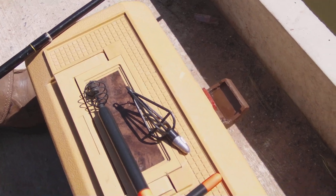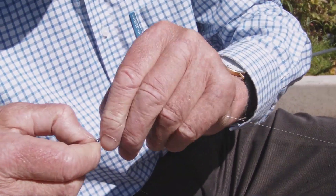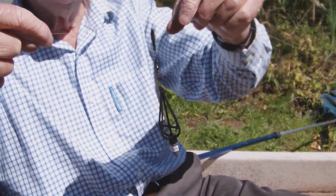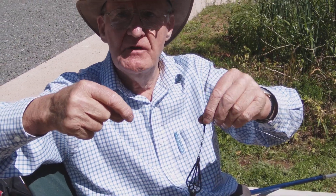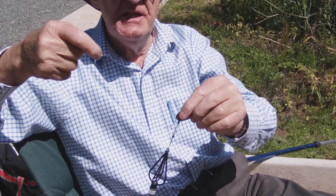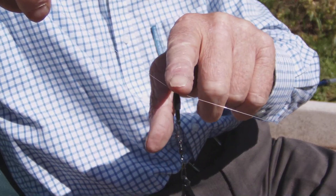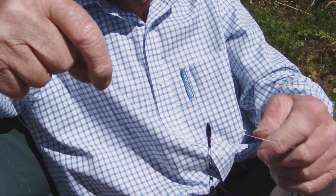This set is for the fixed connector. If you want a sliding feeder instead, rather than forming and threading the loop, simply thread your main line through the eye in the cone and job done — it will slide wherever you wish without any problem.